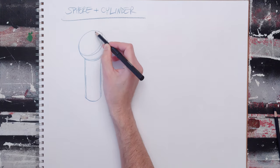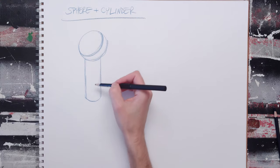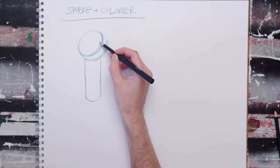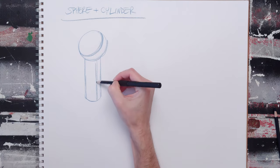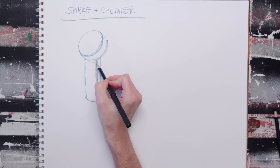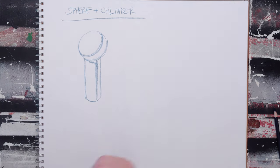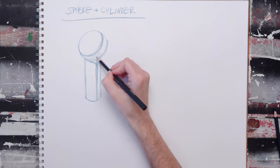Remember, to convert a sphere to form, you have to light it — you have to give it a corner where the shadow would be. If you give it a corner there, you're going to have a corner here on your cylinder, and your shadow is going to do this sort of thing down here. So this will be your shadow side.